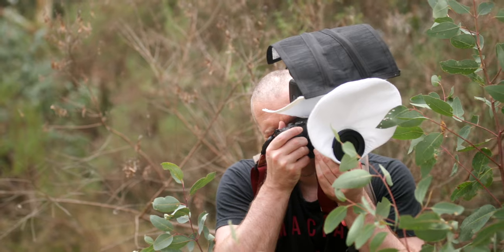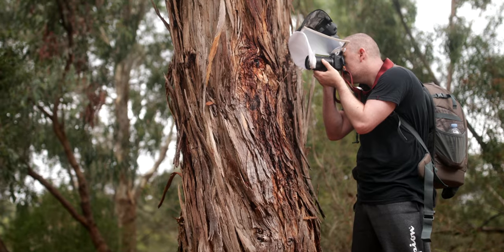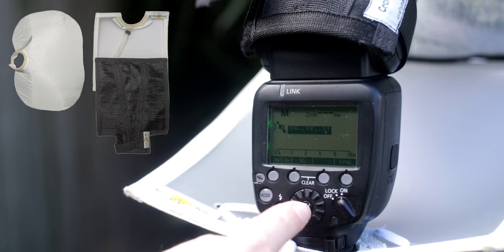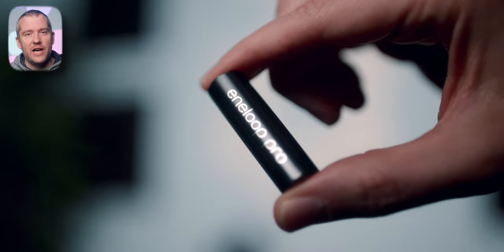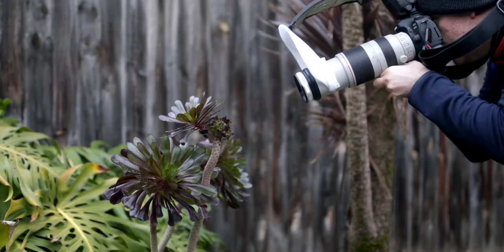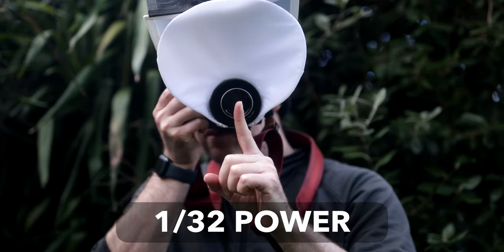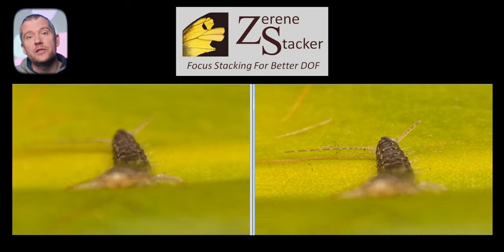Another factor that will have an impact on the effectiveness of your handheld focus stacking in the field is how fast your flashes recycle. At full output, which I tend to use with my particular reflector and diffuser kit, this can take some time, and to minimize that I invested in decent quality rechargeable batteries. This has definitely made the whole experience that much smoother, but even now the flash won't fire sometimes and I have to wait longer than I'd like to. If you shoot at lower magnification ratios and for example only use a single diffusion layer, then you can significantly reduce the power output, which in return will lead to much faster recycle time and also more consistent images in terms of lighting.